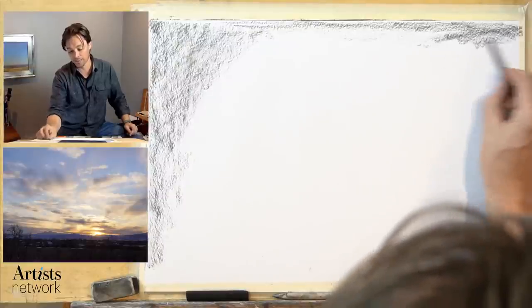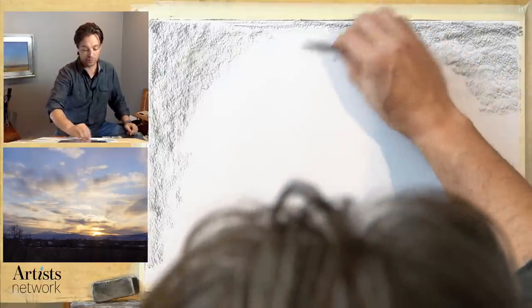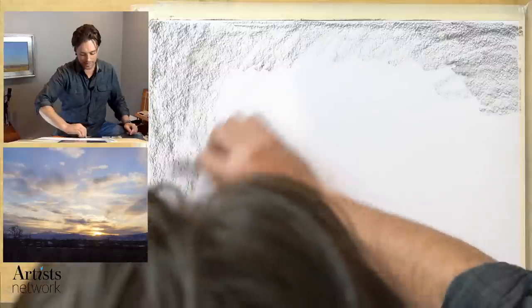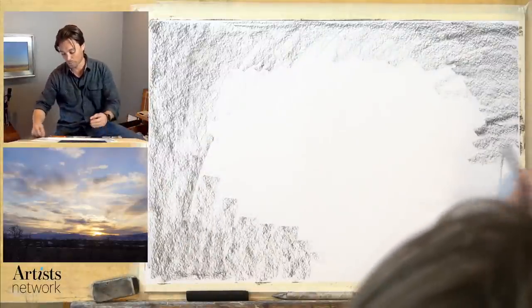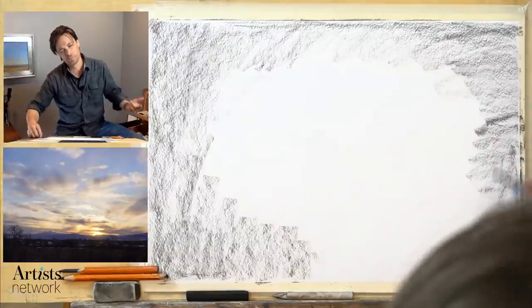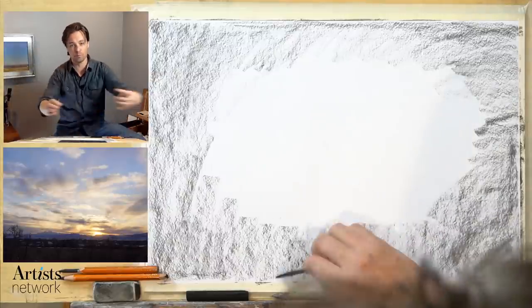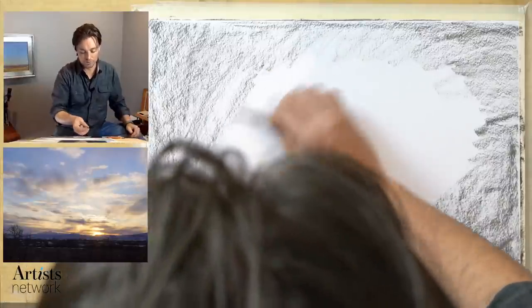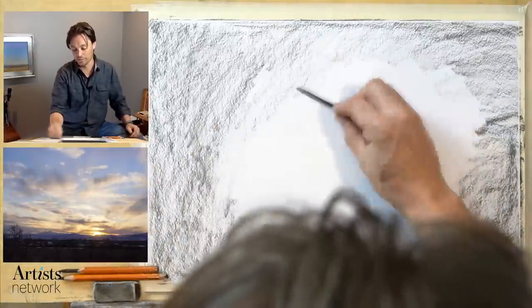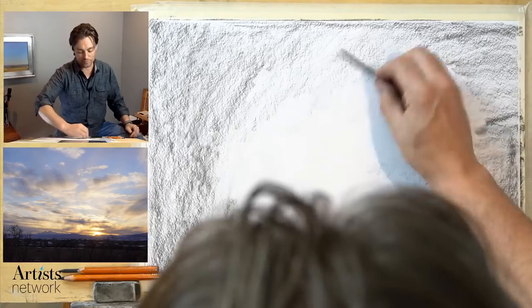You can find more information on artistnetwork.com — there's a link in the description. I've been seeing a lot of viewers posting work created throughout the series and it's just been awesome to see. Thank you all for doing that. I chose to work on a bigger piece of paper just to give myself a little bit more room for physical expression — I can move my body a bit more, and I really enjoy that. I'm using the charcoal on its side — this is soft vine charcoal — and creating a halo around where I anticipate the brightest lights to be, gradually getting lighter as we move into the center.